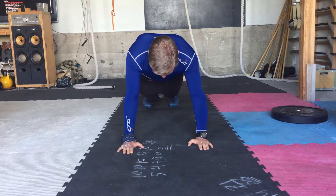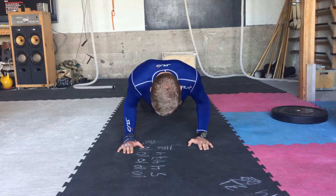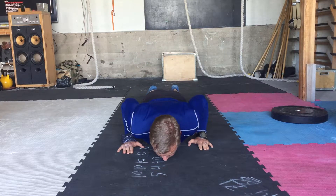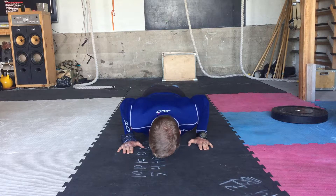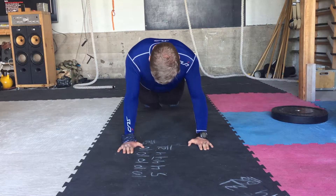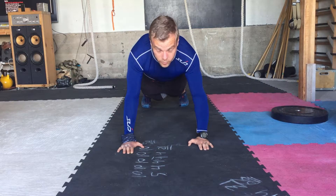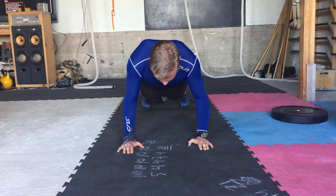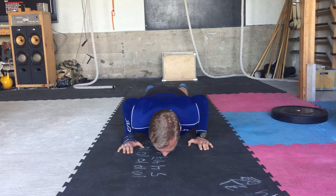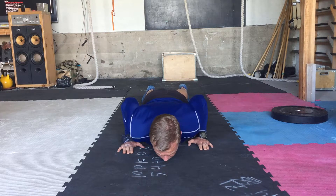Boom. At the top: 1, 2, 3, 4, 5 — touch with my chest: 1, 2, 3, 4, 5 — that's 2. You get the point. I'll do the rest: 1, 2, 3, 4, 5 — boom, touch with my chest, and I'll go up: 1, 2, 3, 4, 5 — boom.